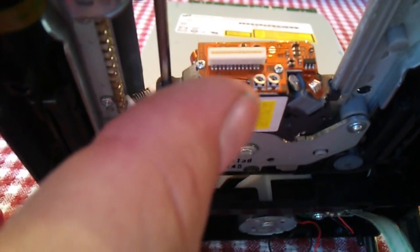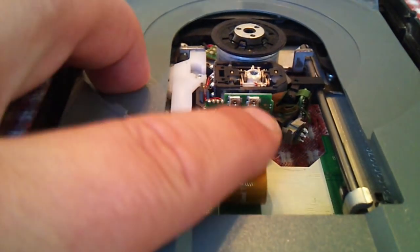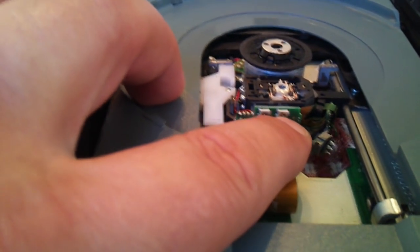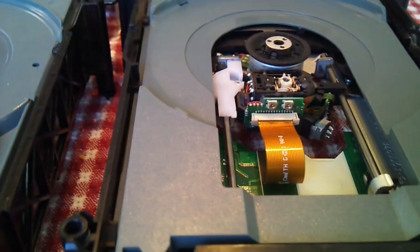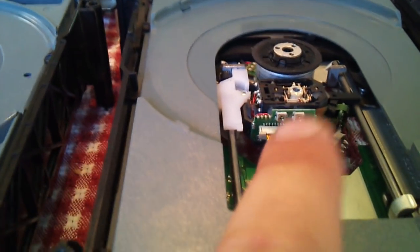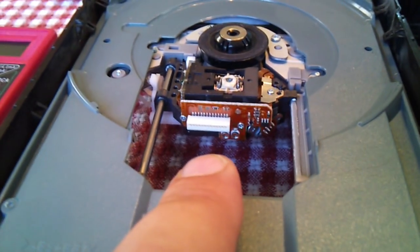On this BenQ Philips drive it's here, and on the Hitachi it's right there. What these do: this one is for the DVD, and I've heard that this is either for the focusing or for the CD. Usually this will be a higher number than this one — I found that on both drives. This one is set to about 3, and this one I have not messed with but the default value is about 4.2.